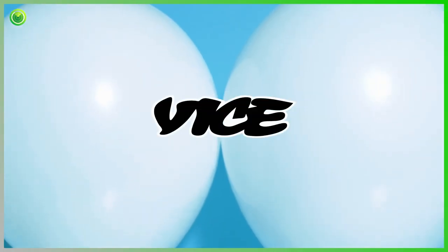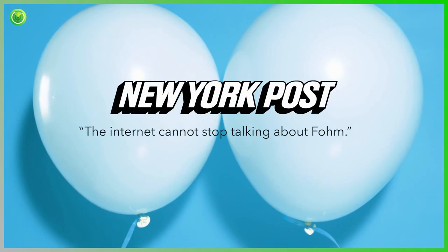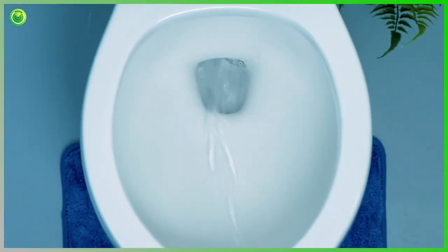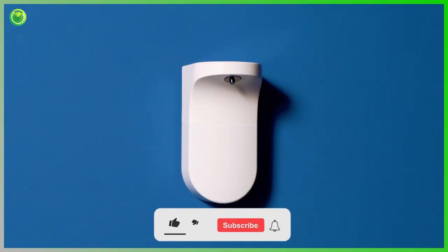Buzzfeed, Bloomberg, Vice, and many more are literally crapping their pants over Foam. If you are no longer satisfied with simply smearing instead of cleaning, or have grown tired of flushing money down the toilet all while brutalizing your plumbing, then Foam is the answer.